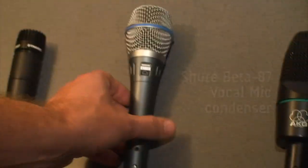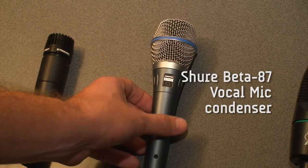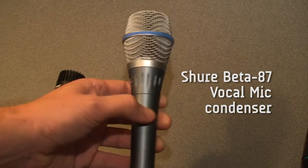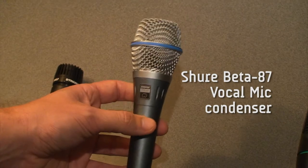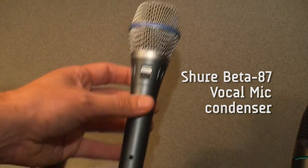This is the microphone I use at the Hickson Campus. It's also a Shure — it's the beta series, not the SM, but beta 87. This is a condenser microphone. It's a little bit hotter and, in my opinion, it sounds a lot better than an SM58. I just prefer this microphone.